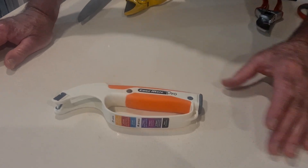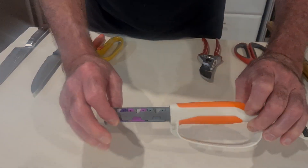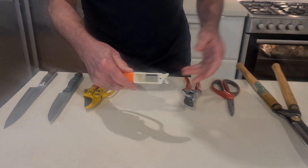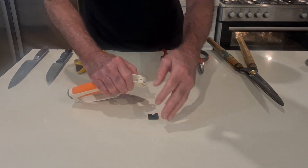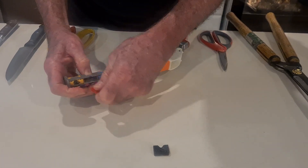Just a quick explanation of how the Edgemate Pro works. It's a cartridge system that carries six different cartridges, and you'll be able to do a whole range of different tools and much more. It's easy to load and change — I'll just show you how to sharpen a knife today.